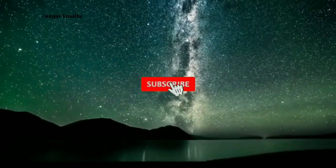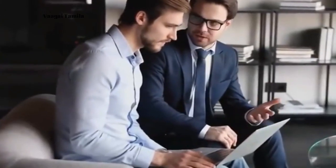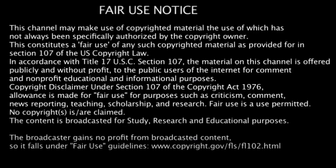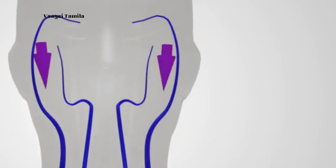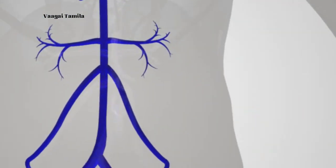If you are watching for the first time, you can subscribe to the channel.